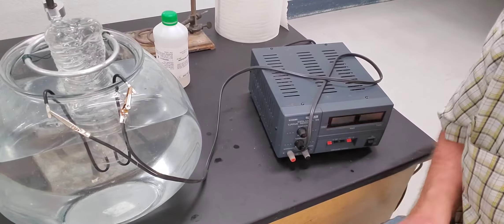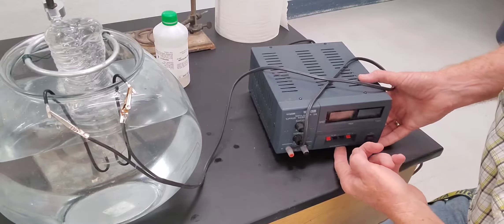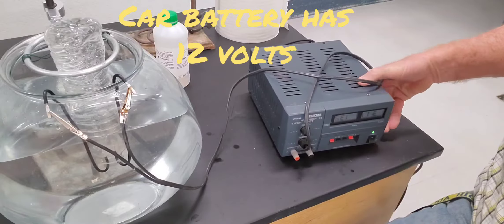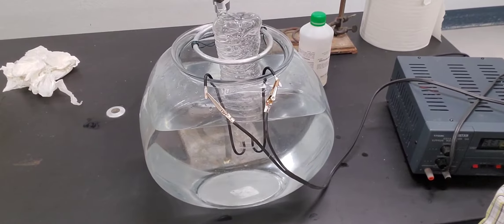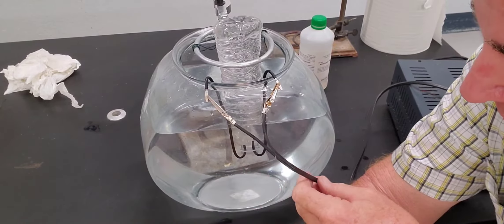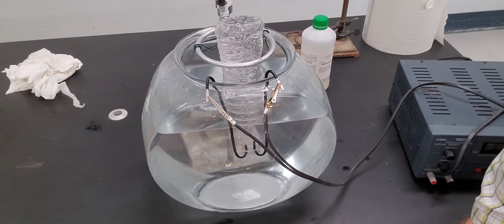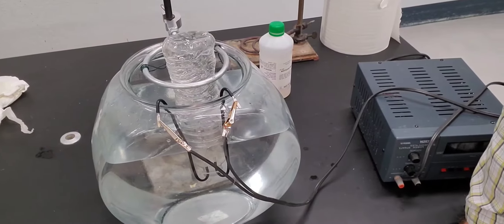We're about ready to get started. We're going to turn our transformer on and you'll see we get lots of voltage — 31 volts DC, which is quite a high voltage. Can you see what's going on right here? Move those little clip wires out of the way. Can you see the bubbles coming up? I'm going to try to get a little closer so you can see that. And let me just take a second to do that.